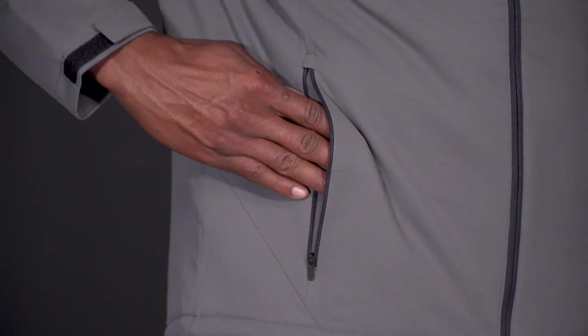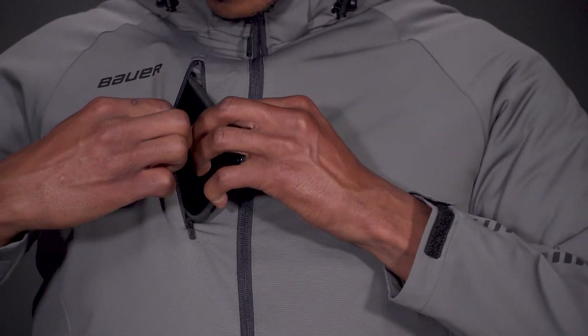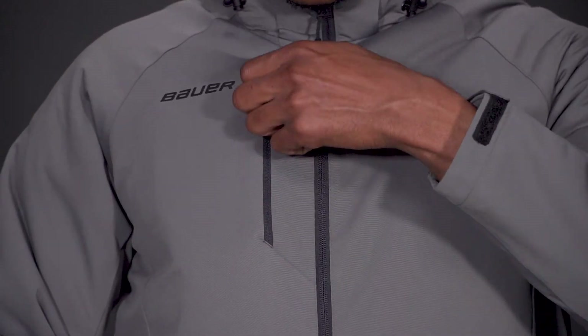For pockets and storage on the jacket: on the pant you have that one zipper on the side and the two slash pockets. On the jacket, you have zips on both of the side pockets, and then you also have this front zipper to throw a cell phone or something like that in there.